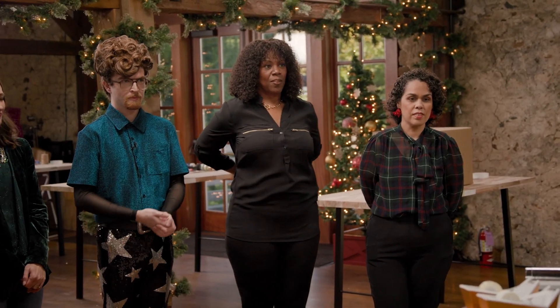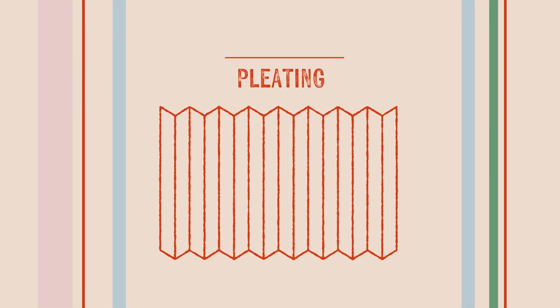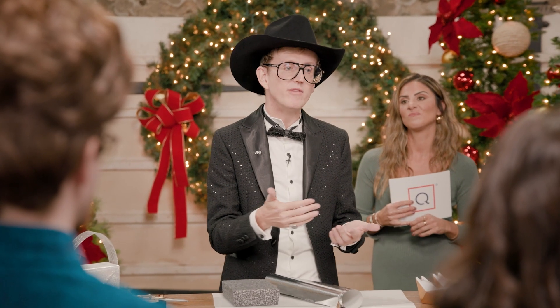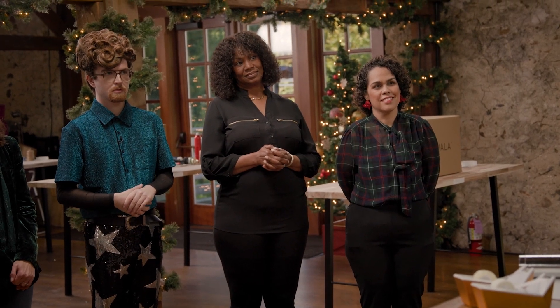We're going to talk a little bit about pleating today and I'm going to show you one of my versions of pleating. Although pleating actually comes from the ancient Japanese form of gift wrapping called Tsutsumi. And don't sue me if I mispronounce that because I don't speak Japanese. If there's an even number of pleats, it usually denotes a somber event like someone's retiring or moving away — it's a going away party. And if there's an odd number of pleats, it means a joyous event like a graduation or a new baby.